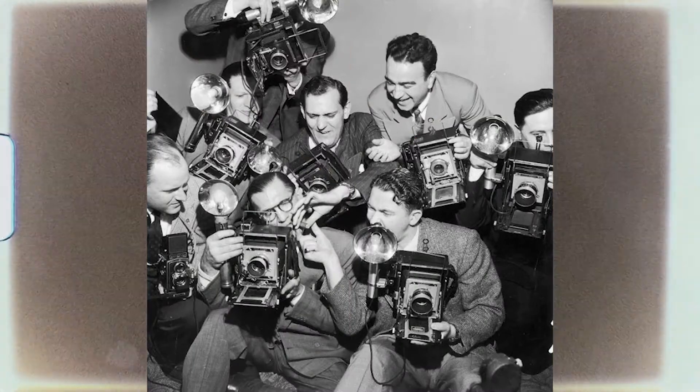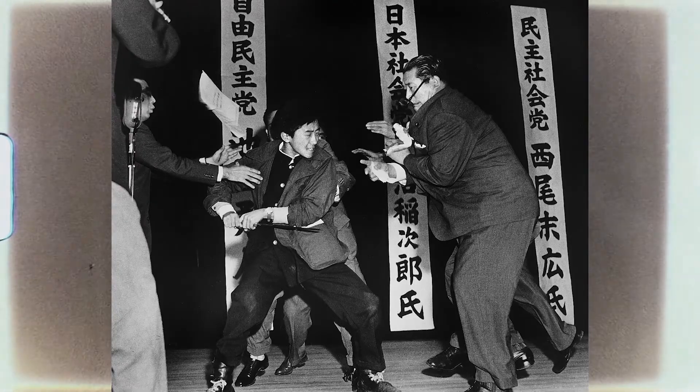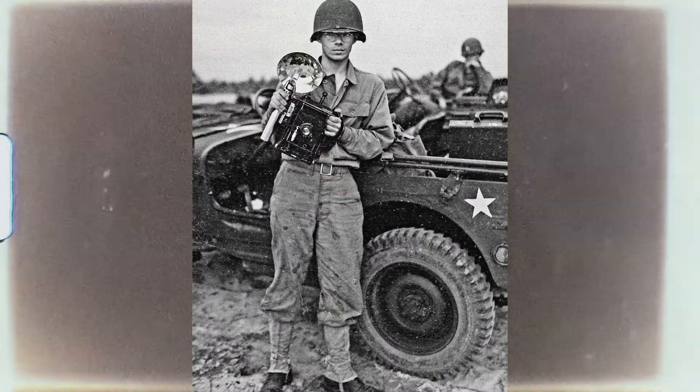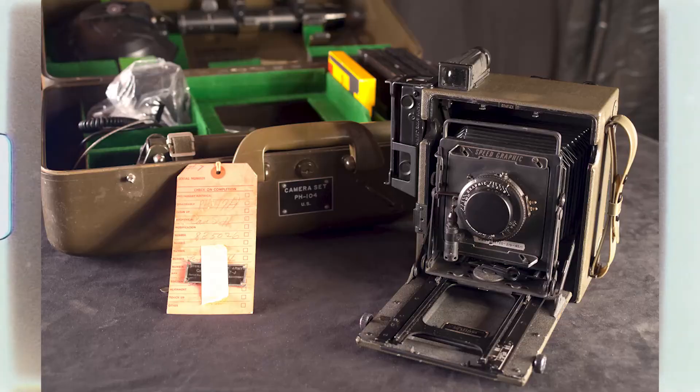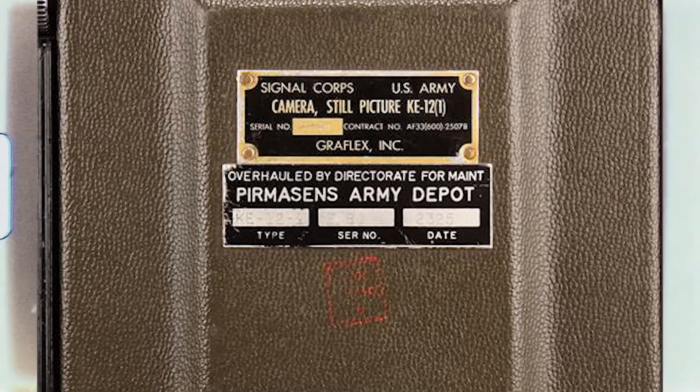These were pretty much the standard camera for photojournalists from the early to mid-1900s. A lot of the world's most famous and iconic pictures were taken using the Speed Graphic, and a selection of those will be on screen right now, including Marines raising the flag on Iwo Jima. The Speed Graphic was also used during World War II by the Signal Corps to document the war — it was distributed to many of their still photographers, and many were issued special military versions. The chrome parts would be replaced with black parts, the camera had a Signal Corps identification tag, and instead of black leather, it would be wrapped in OD green.